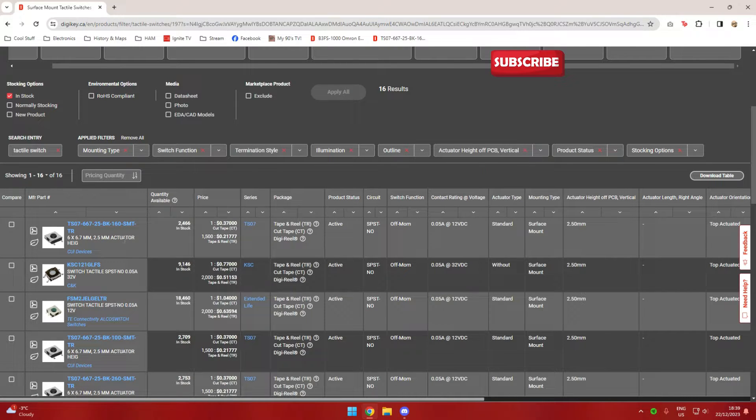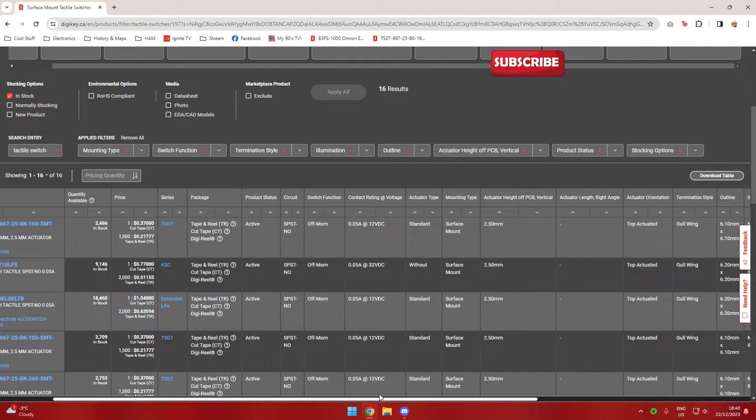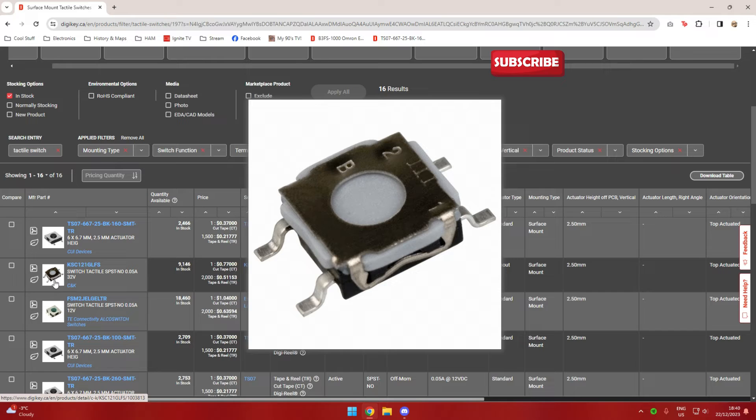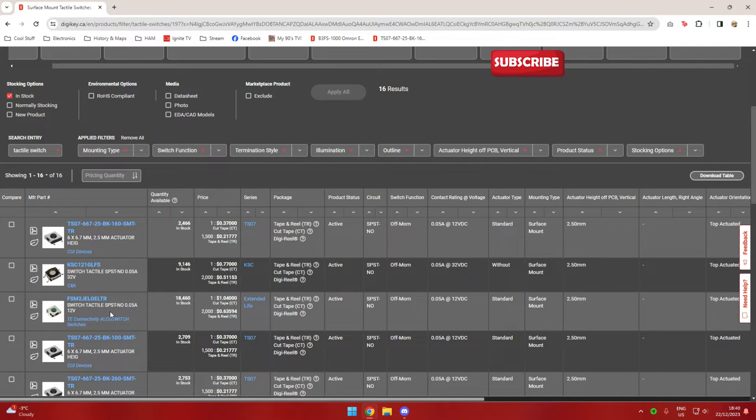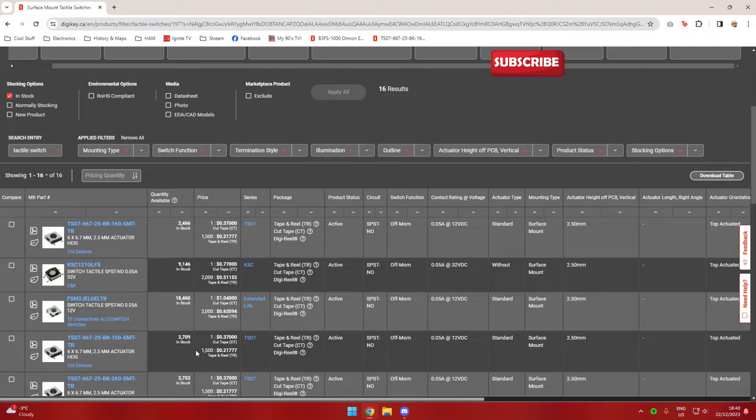The part that came up is very similar — it has a 2.5mm actuator height and a footprint of 6 by 6.7mm. The operating force is 160 grams, which seems nominal. I also ordered another button that was very similar in size except its height was 3.1mm. The reason I did that is these things are so cheap — about 30 cents a piece. By the time I ordered a dozen and a half of them it only cost me about six dollars per button type.